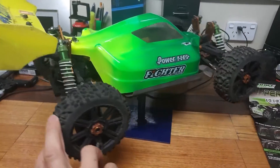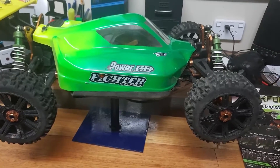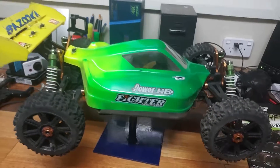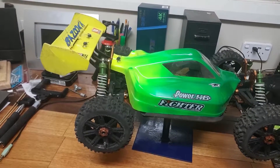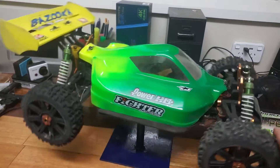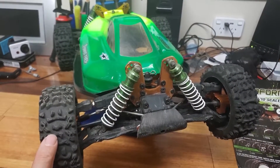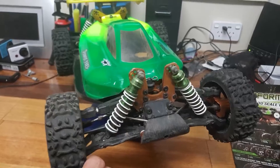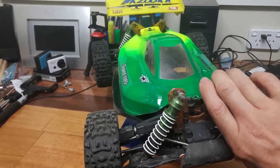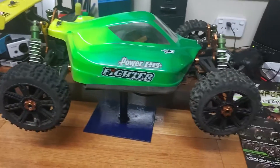Unfortunately that's happened, but the paint job I'm really happy with - I've had that on my channel earlier. It's green at the front with yellow coming in at the back, so it sort of works with the spoiler at the back. The shocks aren't original - they're GV shocks and I like them, they seem to work quite well.